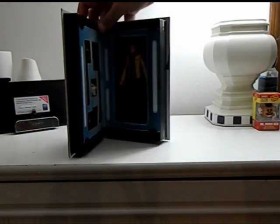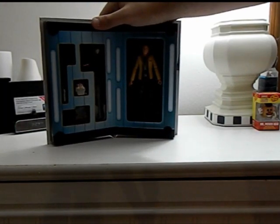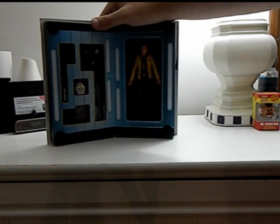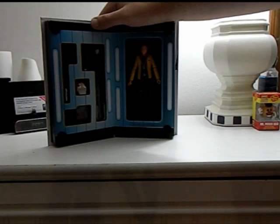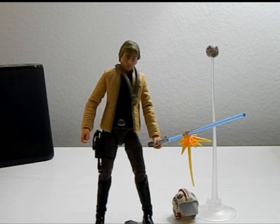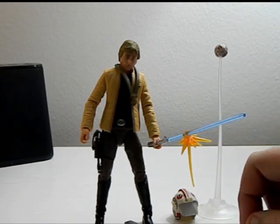Let's open this up and show this off. Really nice in the box and everything. We got a lot of stuff that we're going to be looking at and the face is so much better. So let's take it all out and check it all out. Here's Luke in all his glory with all his extra pieces.